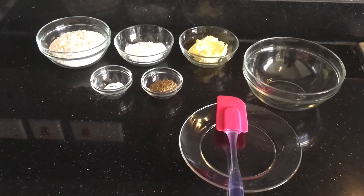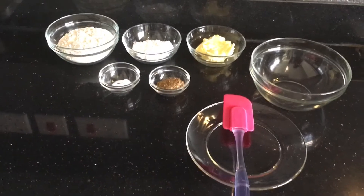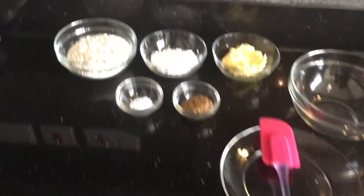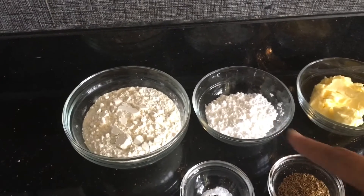Hi guys, welcome back to my channel Cooking with Aromas. Today we are going to make something very easy: jeera cookies. So these are the ingredients, let's have a look. We have all-purpose flour and icing sugar.